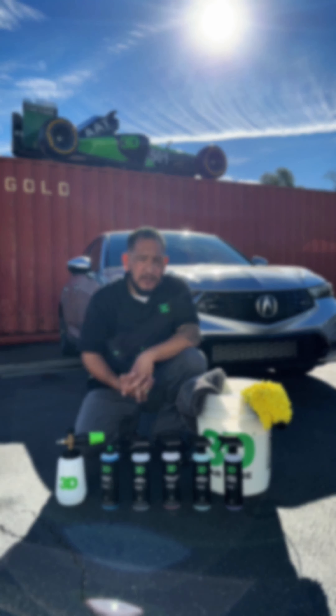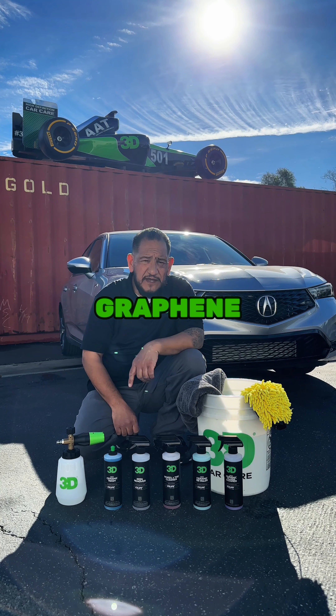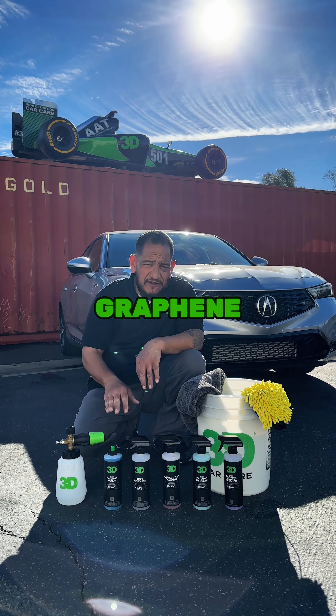Hi everybody, welcome back to our Sunday Scoop. The previous week we showed you that ceramic thing and coated it with our graphene. So now I'm going to show you how to maintain that graphene.